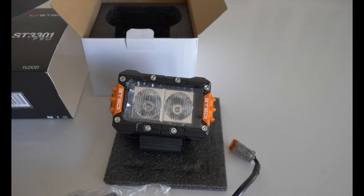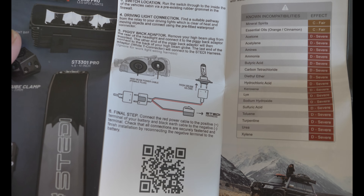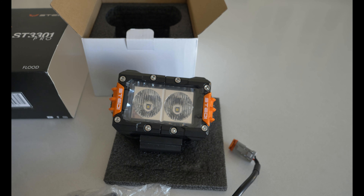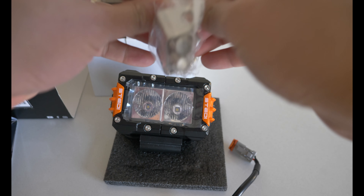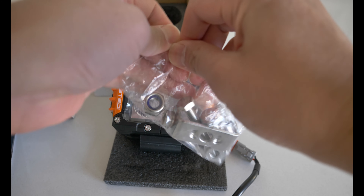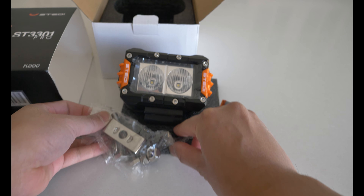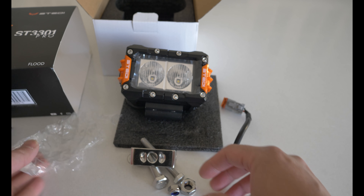It has the male and female DT connectors — this just looks so good and very solid. The pamphlet has all the instructions on how to easily install it. Once I get all the parts together, I'll be making a separate video on how to install the lights including all the harnesses. This has an operating voltage of 10 to 45 volts DC and only weighs 600 grams.